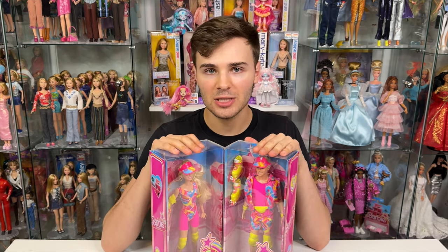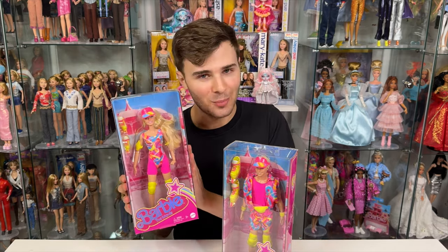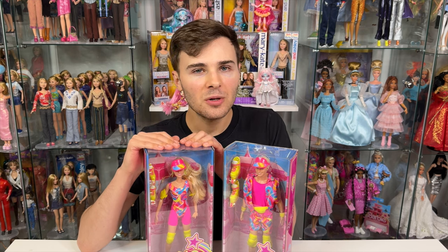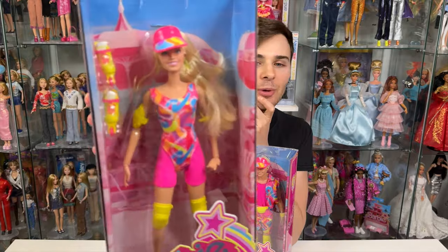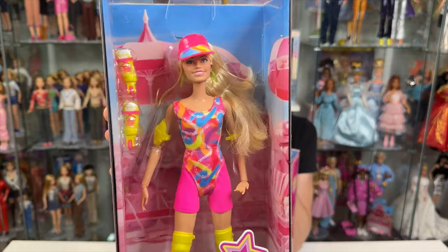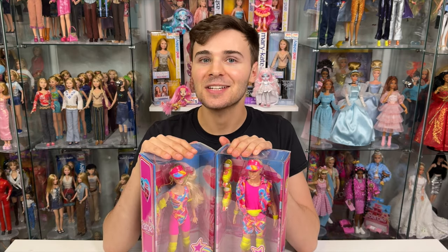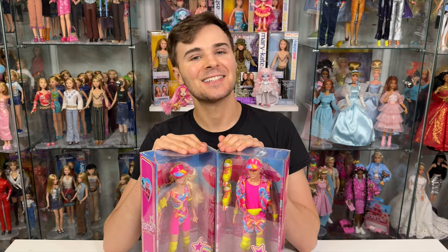I found Ken pretty easily, but Barbie took a while. My mom very, very graciously got me Barbie for Christmas. So thank you, mom. But yeah, let's go ahead and take a look at these dolls. I do want to play around with her hair and see if we can do just a different hairstyle just for fun. That's what I like to do here. If you're new here, I like to unbox and review dolls and also give little makeovers and restorations. So if you're into that, definitely keep watching and subscribe. Anyways, let's get into it.